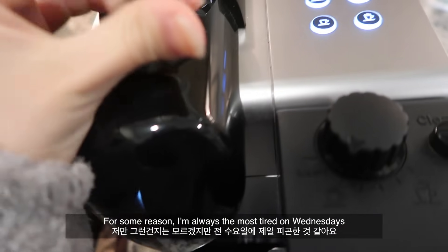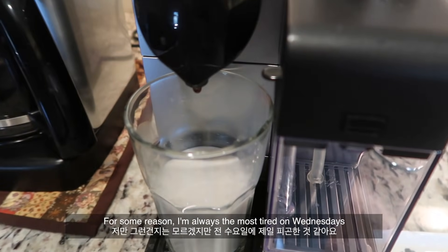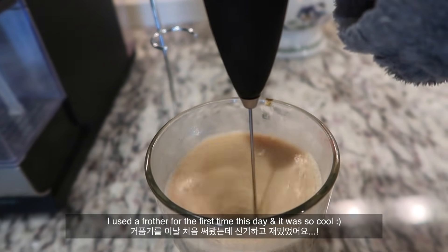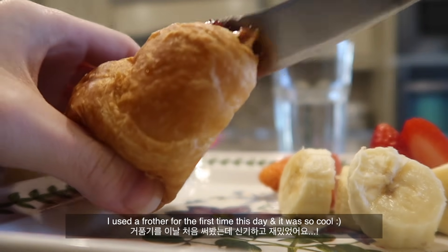For some reason I'm always the most tired on Wednesdays, so of course I have to make myself some coffee. I used a frother for the first time this day and it was so cool.